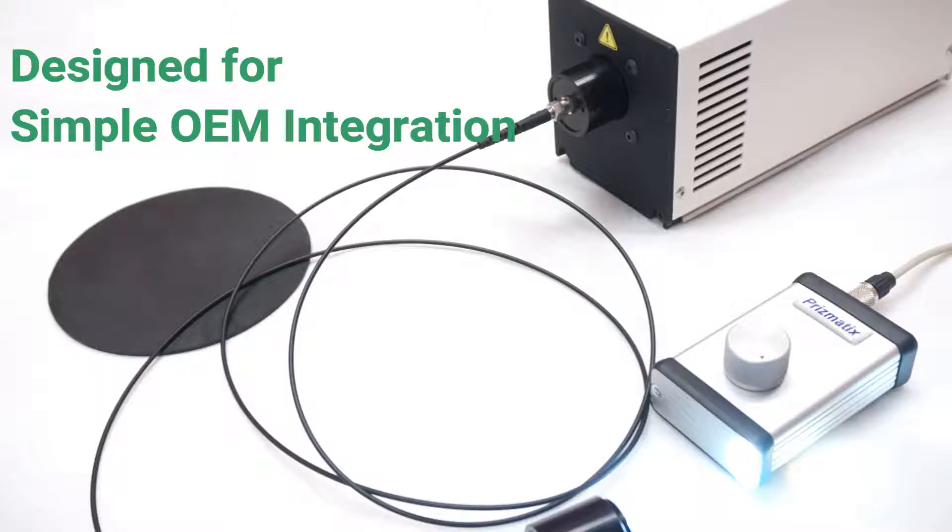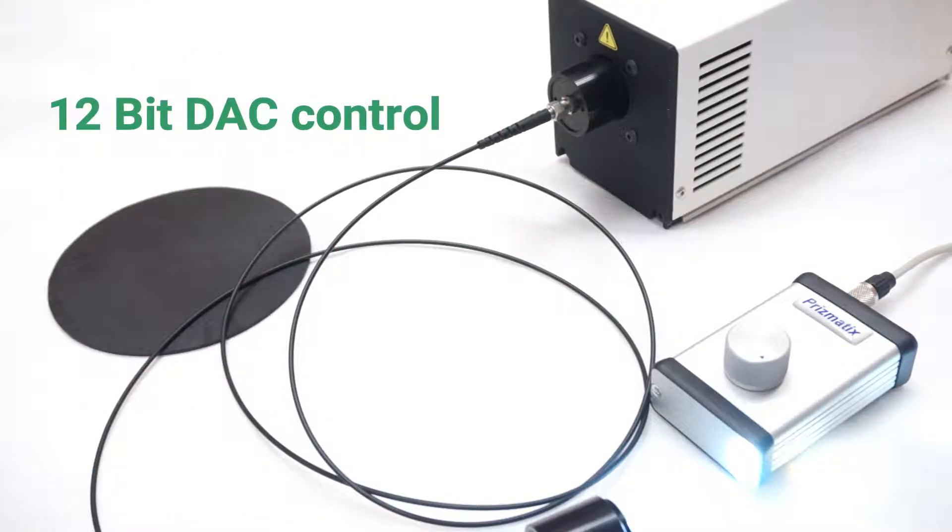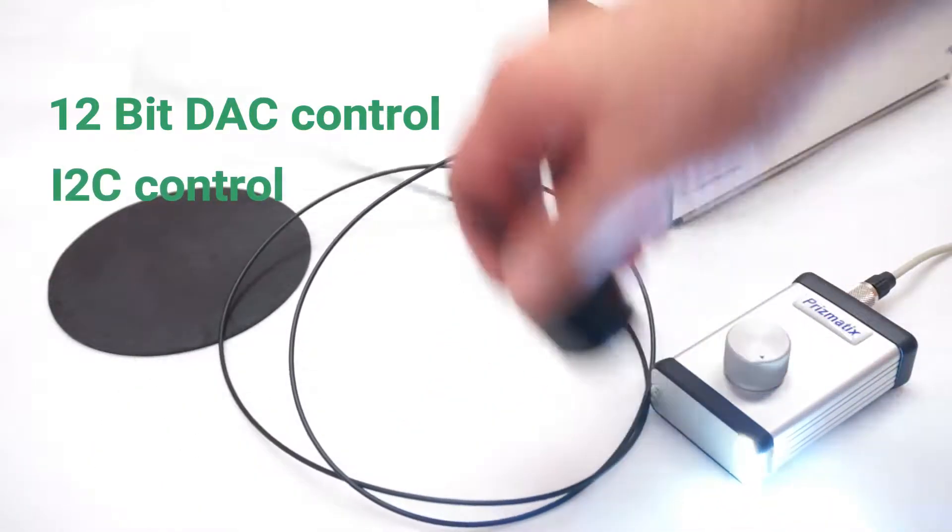It has low optical noise, it's very simple to integrate into OEM systems. It can be controlled via a 12-bit digital analog converter, I2C.